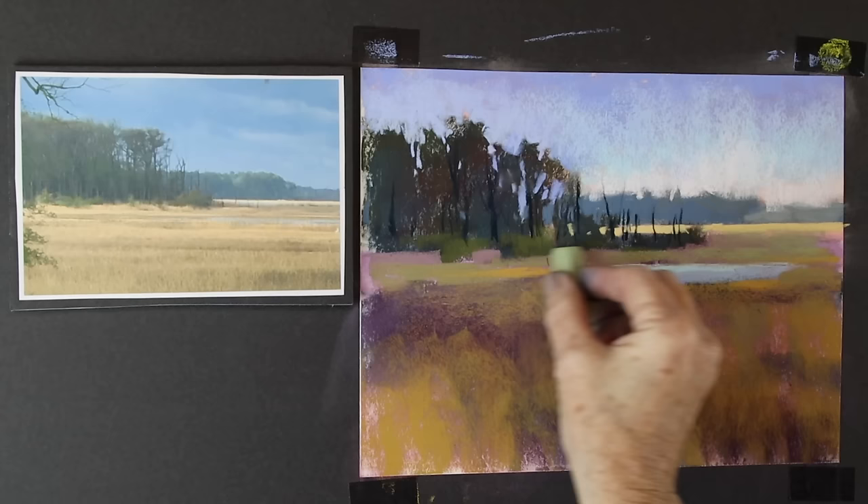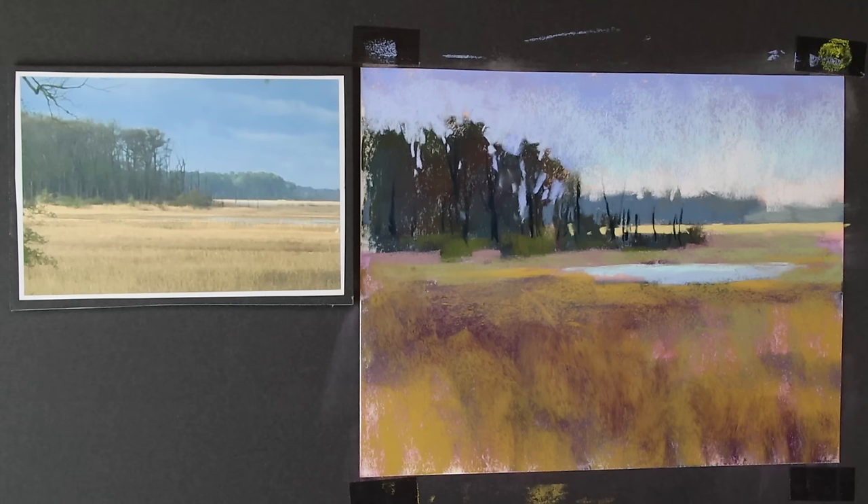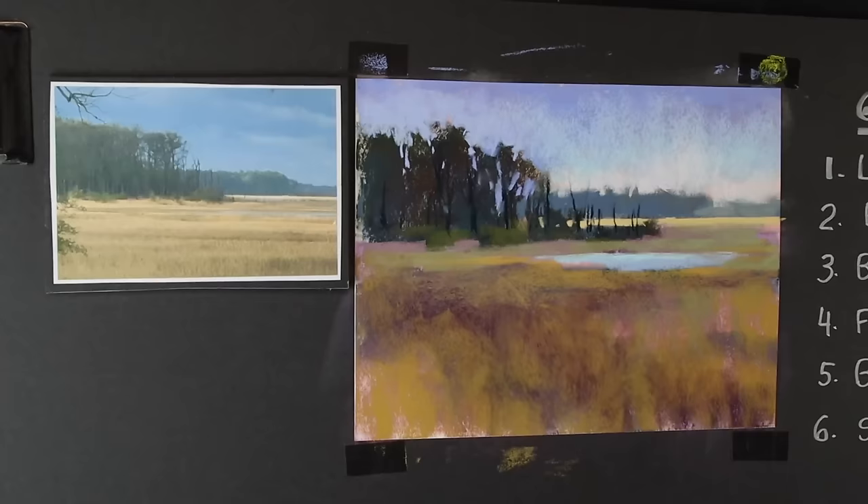Once I get to the point where I have a layer of pastel over the entire painting — which I do now — that's where I have to decide: do I like it kind of abstracted or do I want to go with more detail? Usually I'll step away from the painting, think about it, and then come back and finish. Let's take a minute — I'll come right back and we'll add those finishing touches so we can sign it.